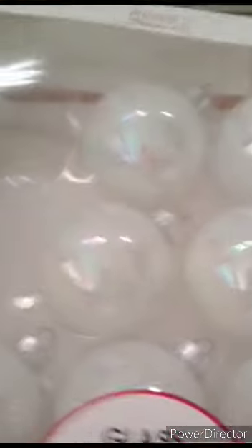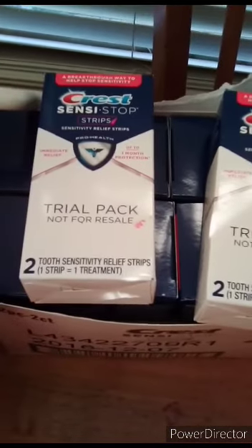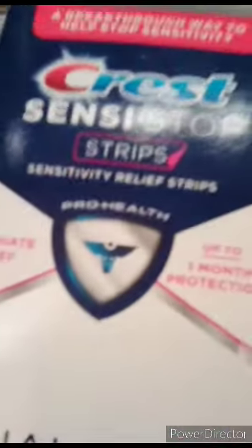There are these ornaments which are really pretty — I'm gonna give some to my sister. You can't really tell but they have pink and blue, that iridescent look like unicorn or mermaid stuff. I'm gonna be keeping some of these ones too — they're really pretty. There's one broken one but I already threw that away. And there are these Crest strips — I thought they were whitening strips so I got really excited, but they turned out to be sensitivity relief strips. I'm not sure what I'm gonna do with those.